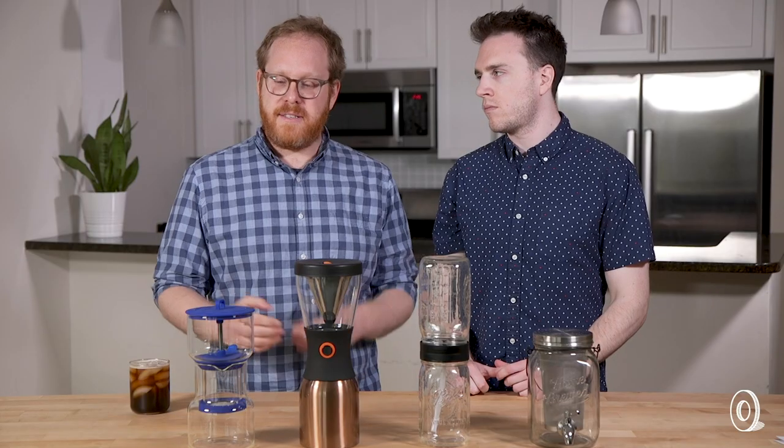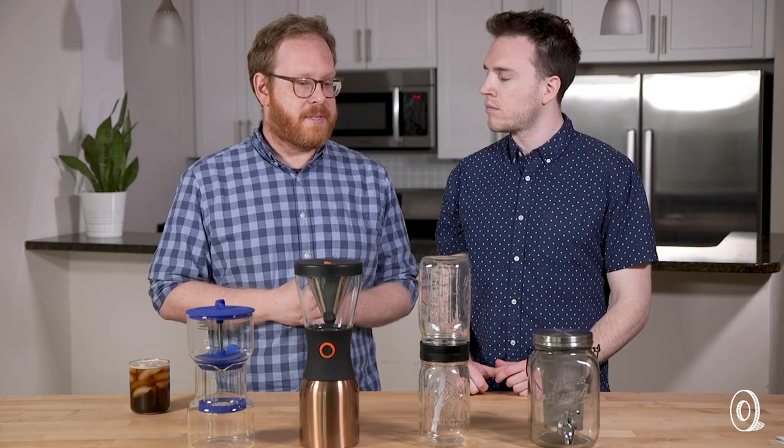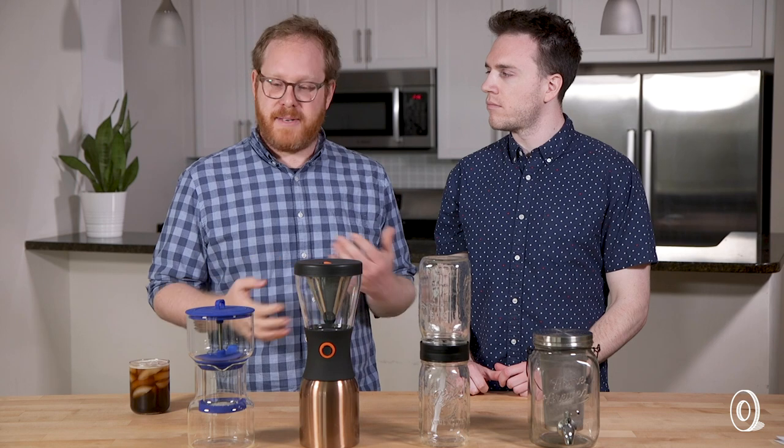What do you like about cold brew? I just like the taste. That's really what it comes down to for me. It kind of pulls out flavors and nuances of coffee more than hot coffee does. Are you a coffee snob? I wouldn't say I'm a coffee snob — there's definitely people who are snobbier than me. I enjoy having Dunkin Donuts or Starbucks from time to time, but I really like good coffee. Nothing wrong with that.